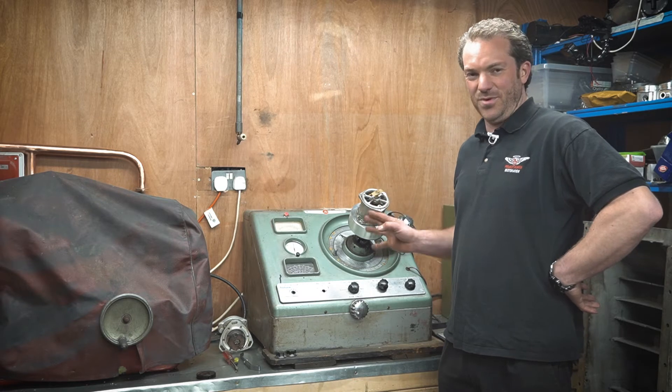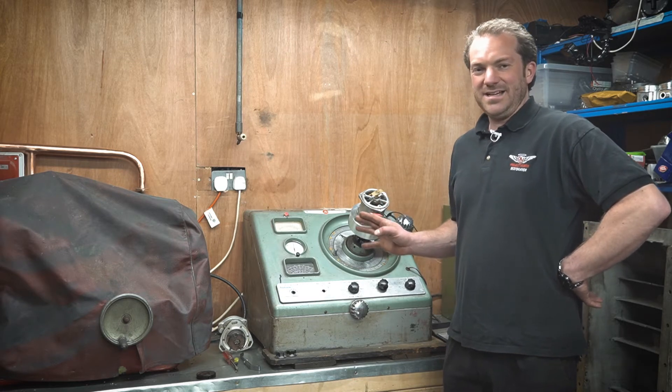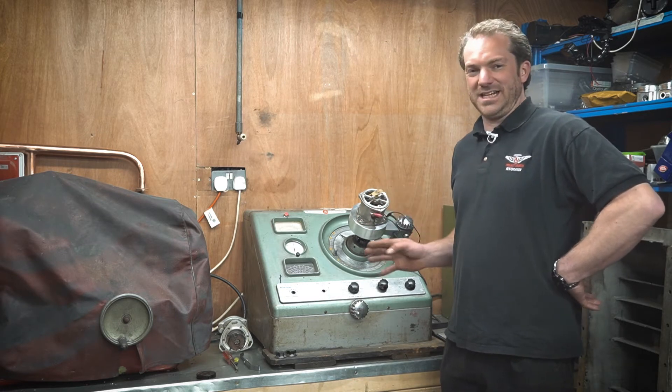This distributor is quite dirty and worn and definitely needs setting up. Let's turn it on and you'll see exactly what I'm talking about.